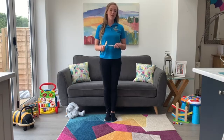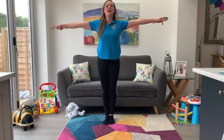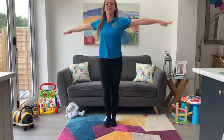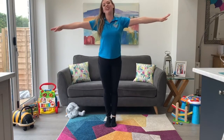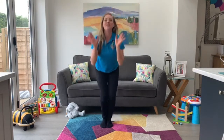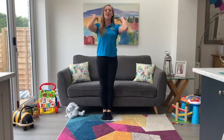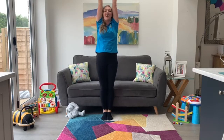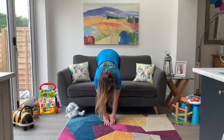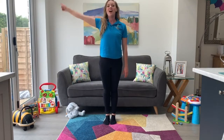Excellent. So right now we're going to finish off with our final song — arms up nice and wide. Good. It's going to be Teddy Bear, Teddy Bear. Let's put our tap sticks down. Arms out here, here we go. Teddy bear, teddy bear, turn around. Teddy bear, teddy bear, touch the ground. Teddy bear, teddy bear, jump up high. Teddy bear, teddy bear, touch the sky. Now reach down towards the floor. Teddy bear, teddy bear, bend down low. Teddy bear, teddy bear, touch your toes. Teddy bear, teddy bear, turn off the light.